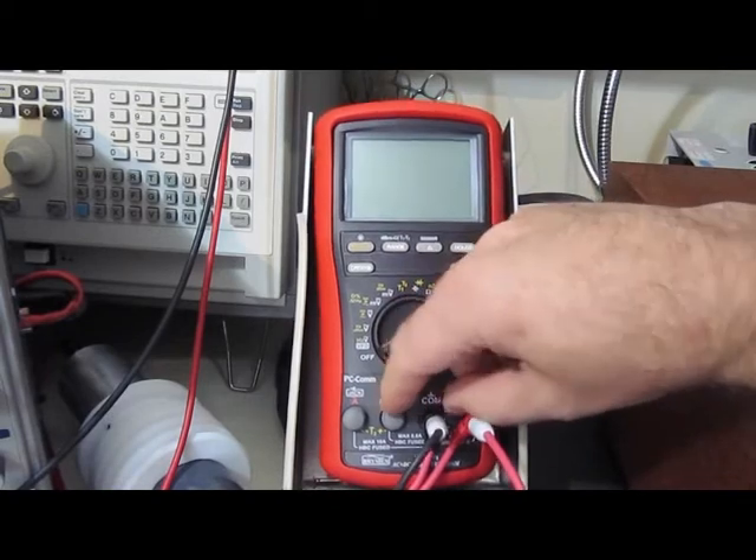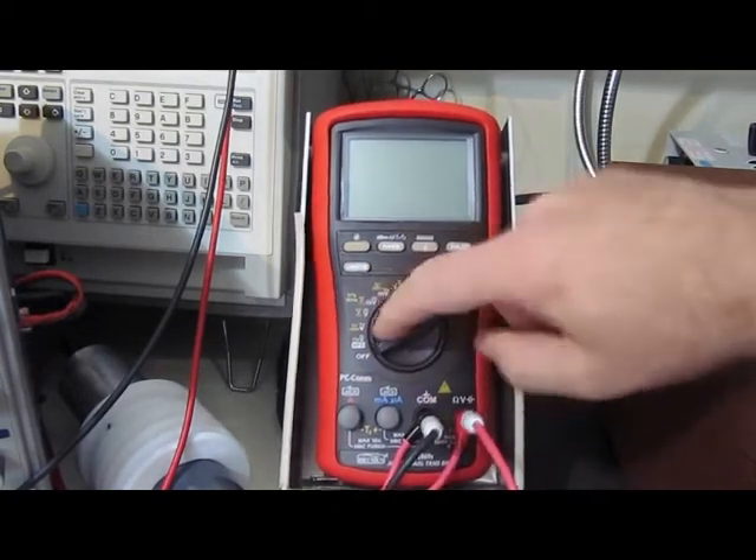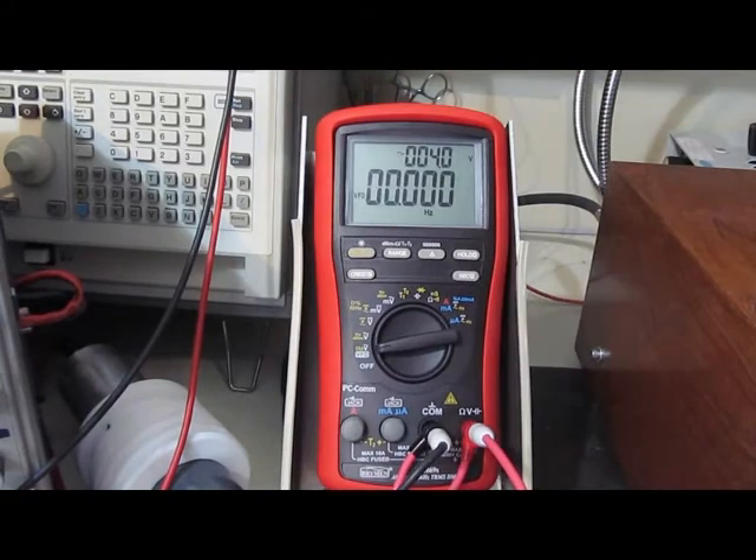Next up is my favorite meter, the Brymen BM869S — very nice meter. Even though the Radio Shack and the Fluke 107 have survived this test so far, neither one of those meters are nearly as feature-rich as what this Brymen is. People had said early on that the reason the Fluke 101 had survived the initial testing was because it had no features. I would have thought that Klein Tools meter I tested had even fewer features than the Fluke 101 — if that was the argument, it would have survived better than the Fluke 101 did, but it didn't. I think it really comes down to the individual companies and how well they design their products.